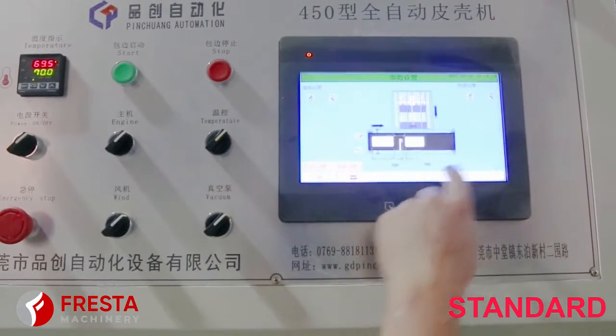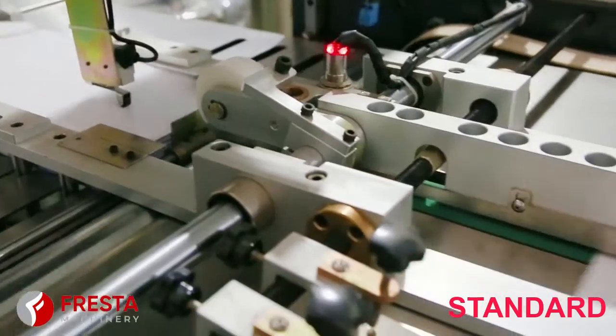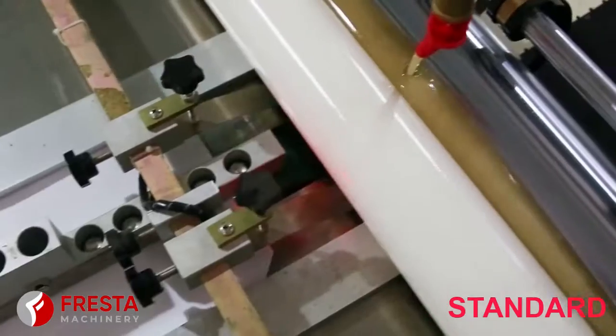PC450 can automatically finish the paper feeding and gluing, cardboard pushing, positioning and four-side cover wrapping at one time.